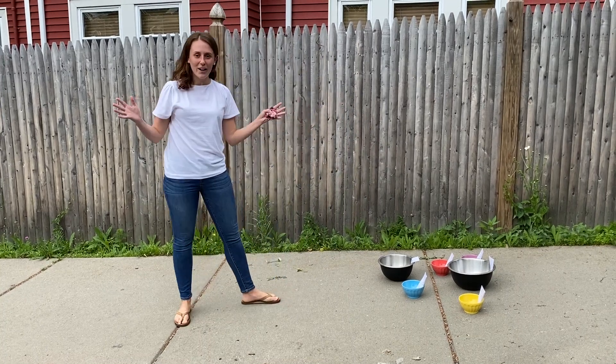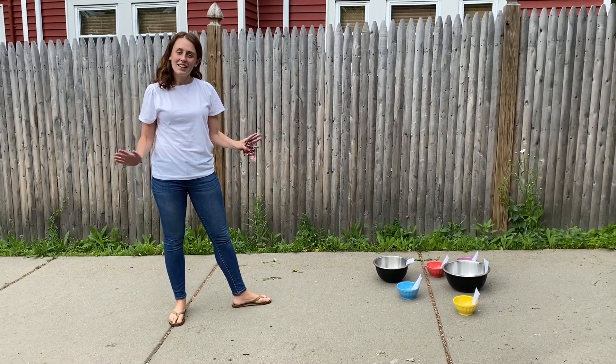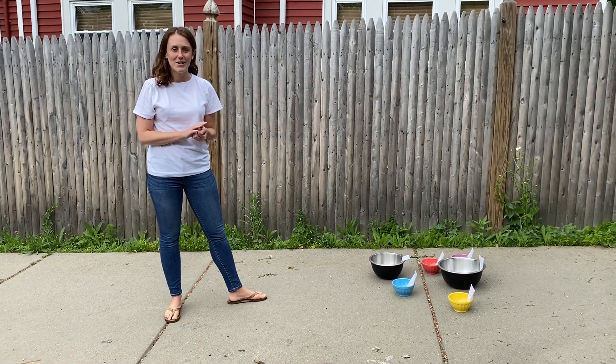All right, so I got 17 points. I think you can beat me. Give it your best try and I can't wait to hear how you did. I'll see you soon!